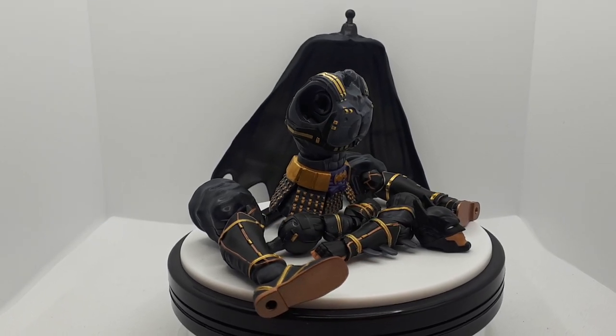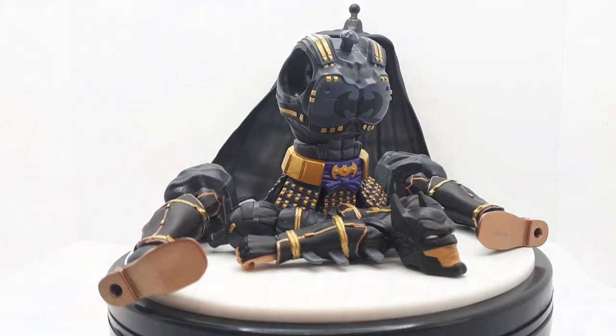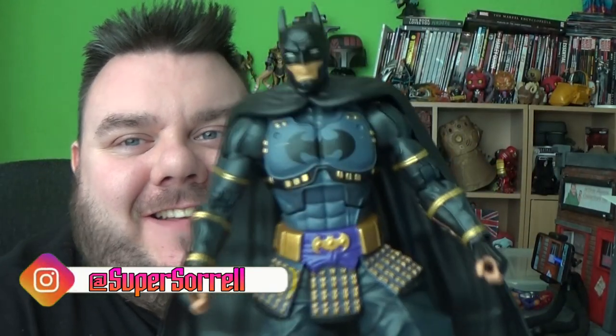Have you heard the story, the legend of the Ninja Batman? Hey guys, it's me, Ho SuperZero. Thank you very much for tuning in — it's Ninja Batman. So before we go on with today's video,